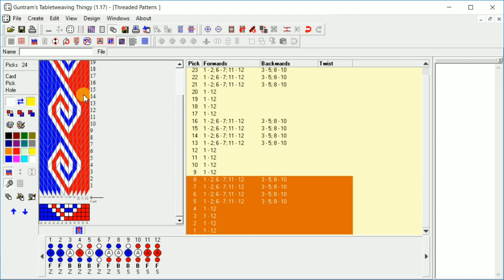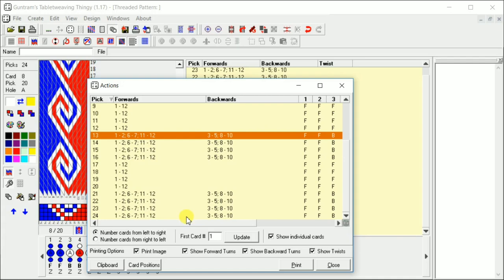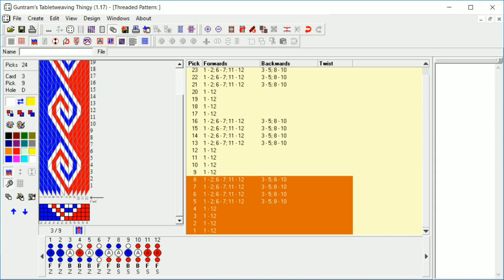And then here's our old pattern. We can print the pattern, which is the forwards and backwards. It doesn't show you the repeats — you have to know that these numbers here from 1 through 12 forward represent one repeat. It doesn't actually mark it like you do see on Pinterest patterns. You can do card positions, which I find a little wonky looking. You copy it to clipboard — I usually don't use this.